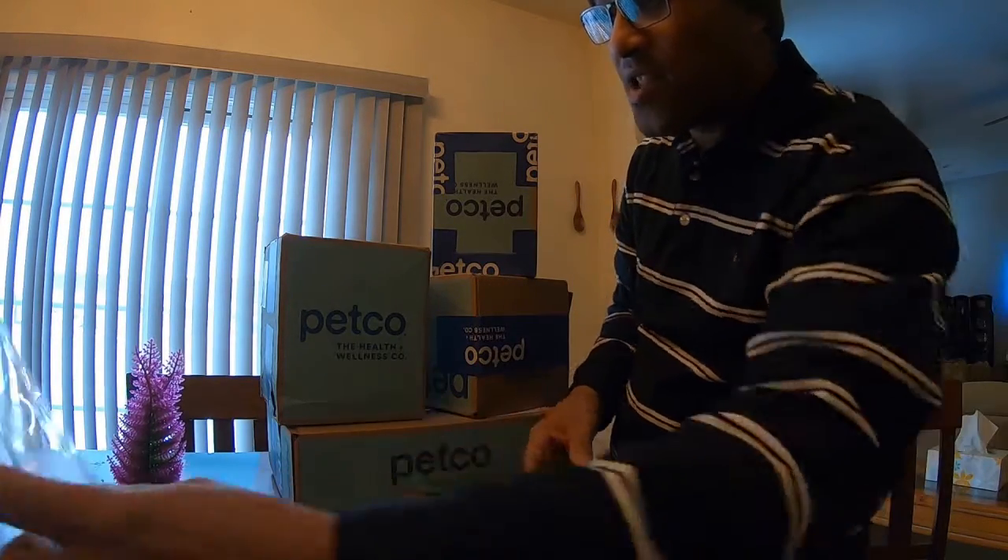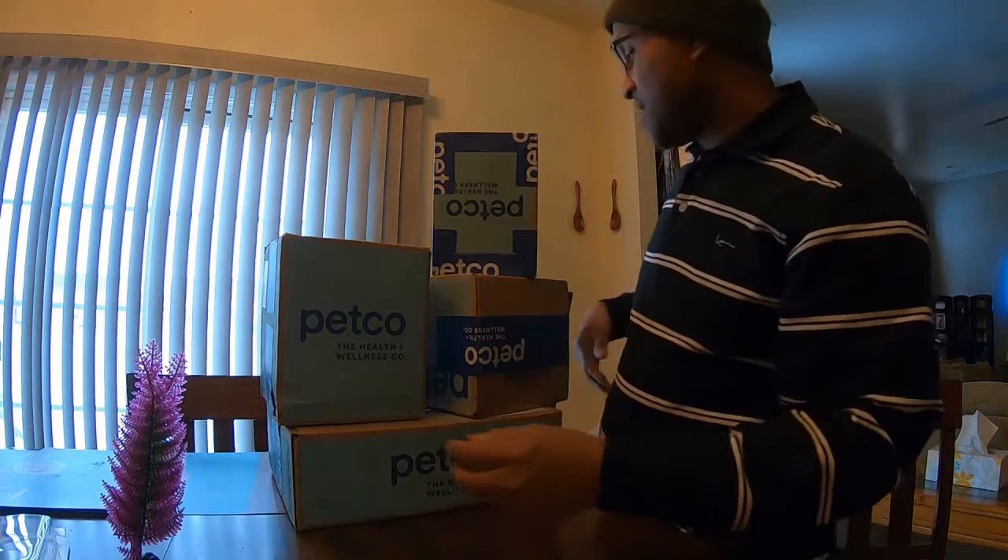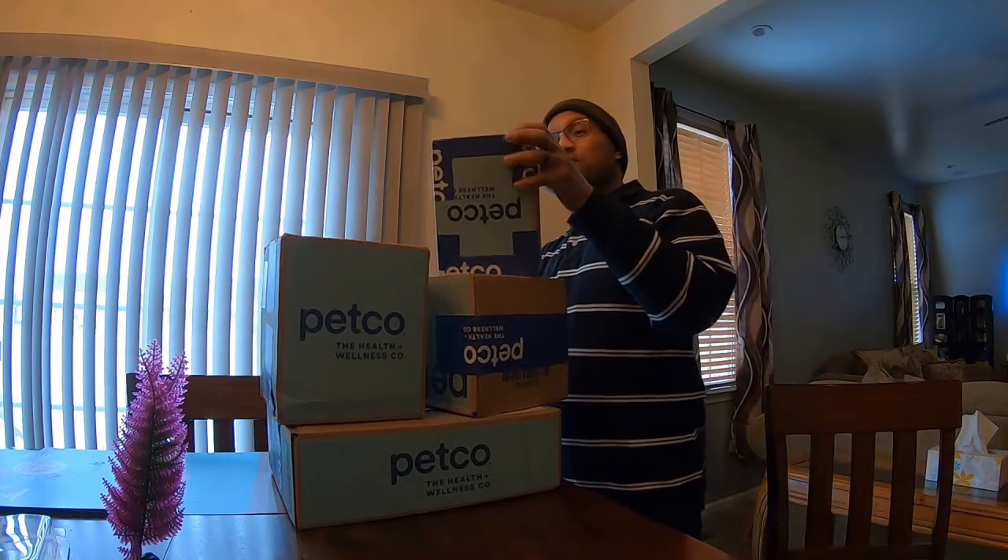That's the aquarium aquatic plant — that's going in there. Let me open the next one up real quick.